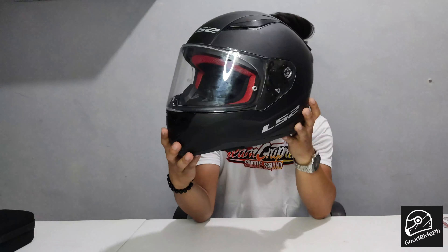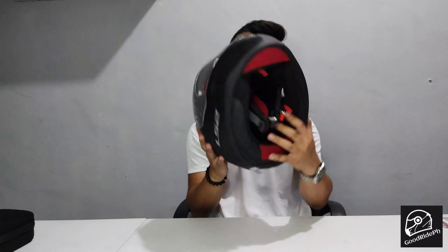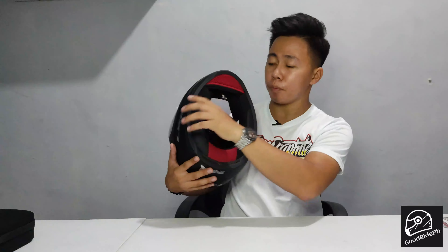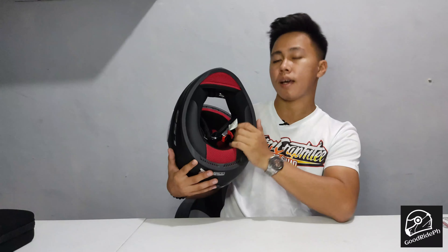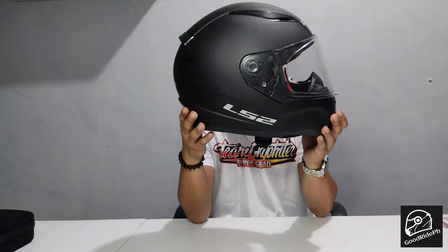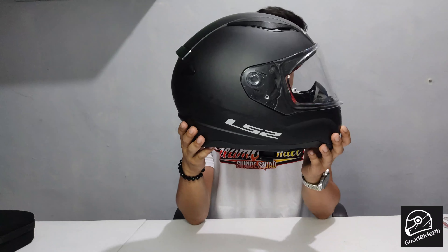Next, it has comfort padding and hypoallergenic padding. The quality of the padding and foam of this helmet is excellent — it's hypoallergenic and breathable.